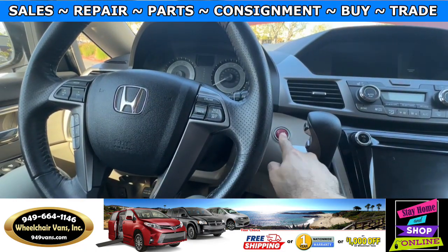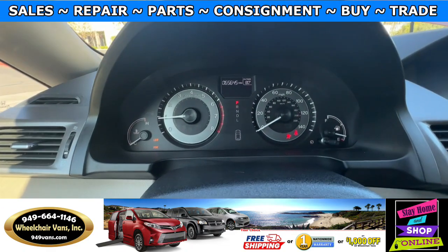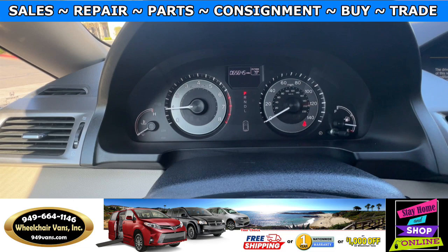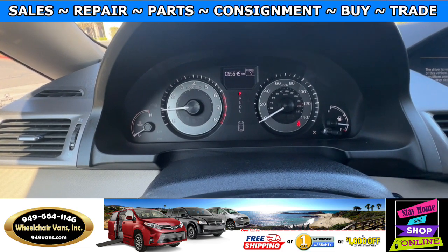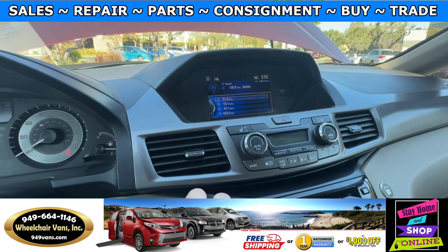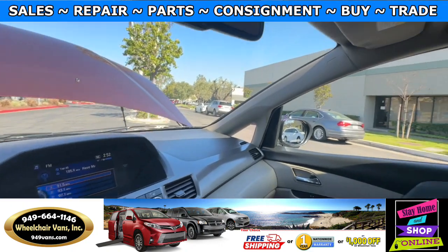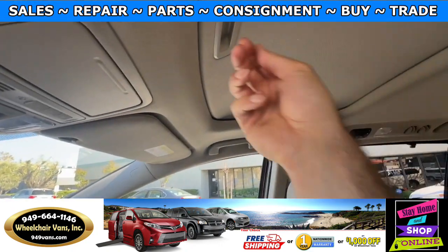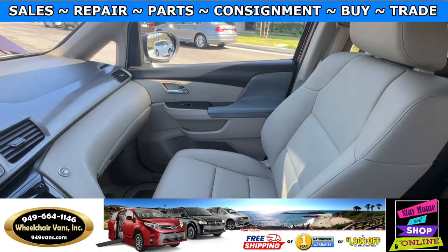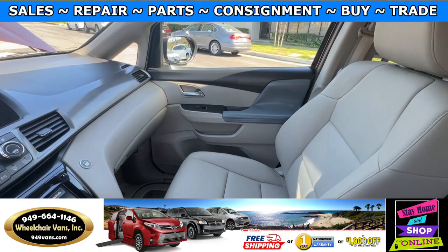Let's go ahead and start up the van. This is going to have 65,000 miles. It also has the backup camera. We have the moonroof up here, and the leather heated seats. Let's go ahead and listen to the engine.